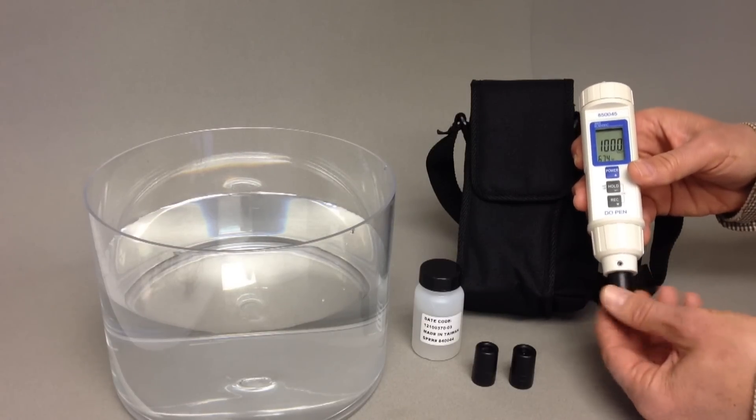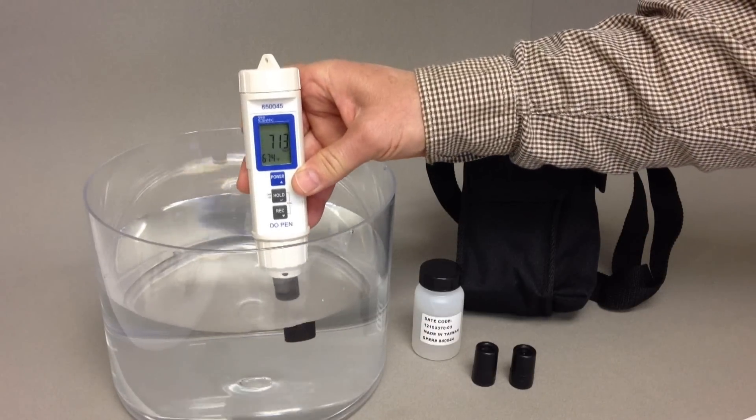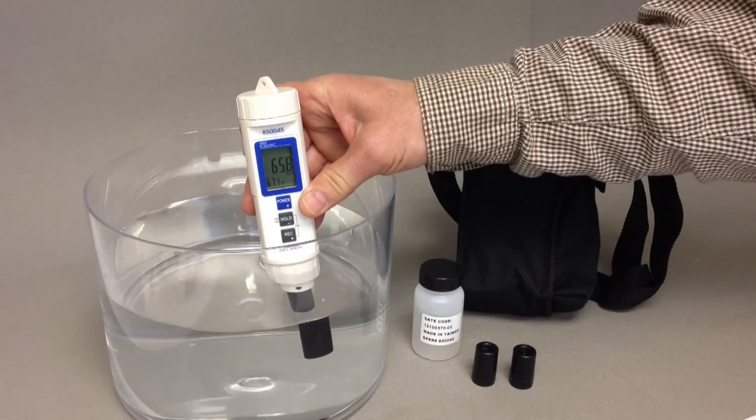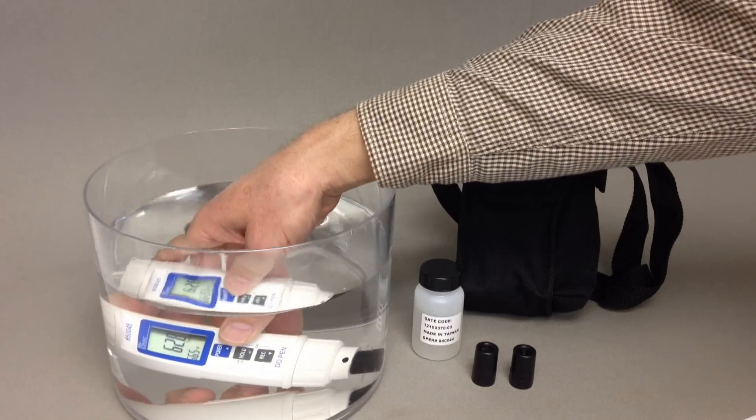No membrane change is required. The large display shows both dissolved oxygen and temperature reading simultaneously, and the pen is IP67 waterproof.